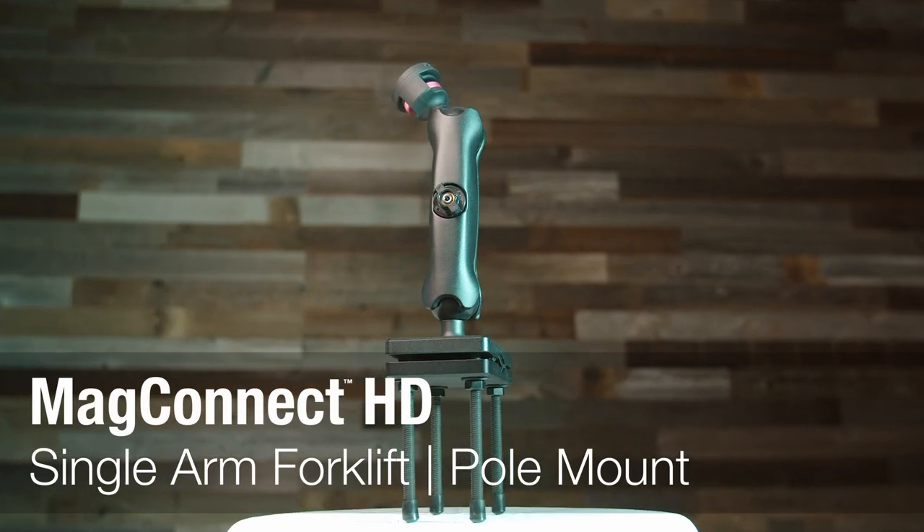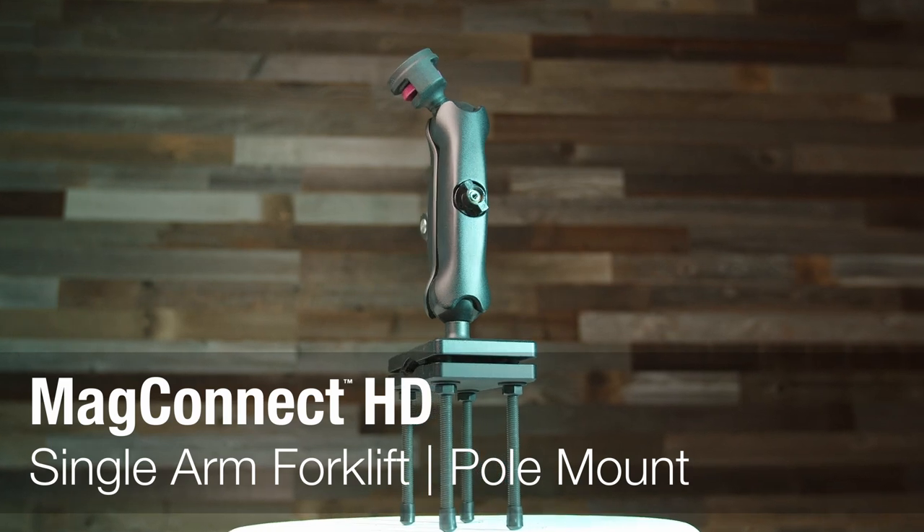The Joy Factory MAG Connect HD line is designed to be a reliable, versatile, and vital tool that helps your workforce stay connected. This video will overview the MAG Connect HD single arm forklift mount featuring 38 millimeter ball joints.